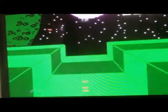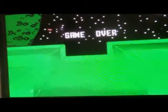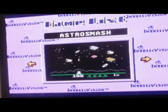Star Strike. I don't know how to play this. I don't even know. That's it — that's all the games on this thing.